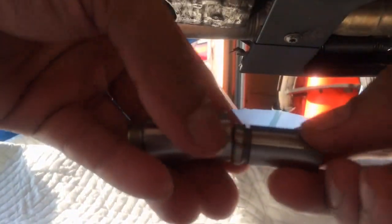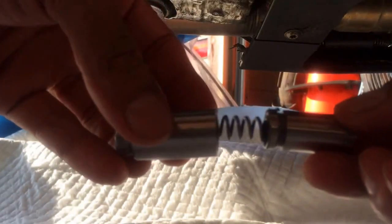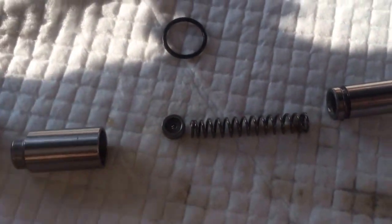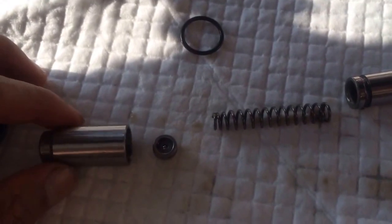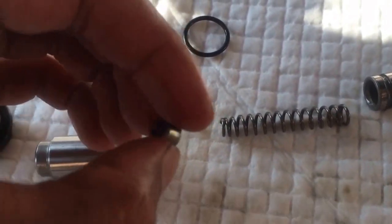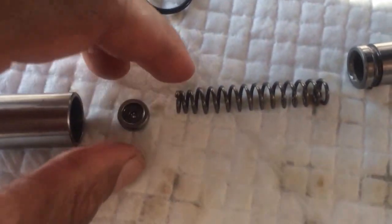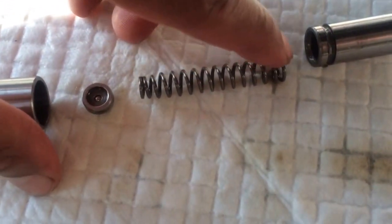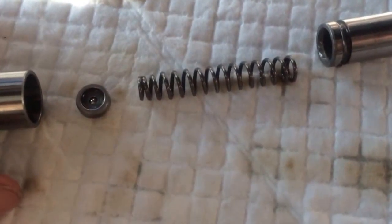It's much easier the second or third time. So we have this part of the body here, and here's the washer with the ball bearing. The ball bearing needs to go in first, facing towards you when you look at it. Here's the spring — you'll notice it has a smaller radius at the bottom and an increasing, larger radius up top, so keep that in mind when reinstalling.